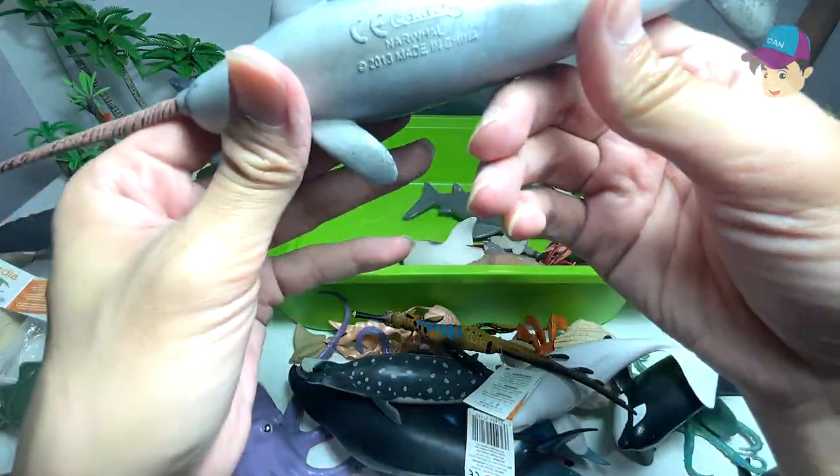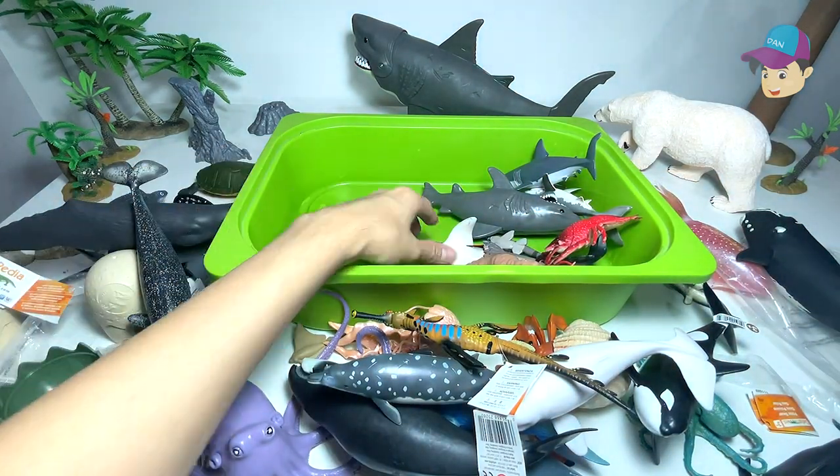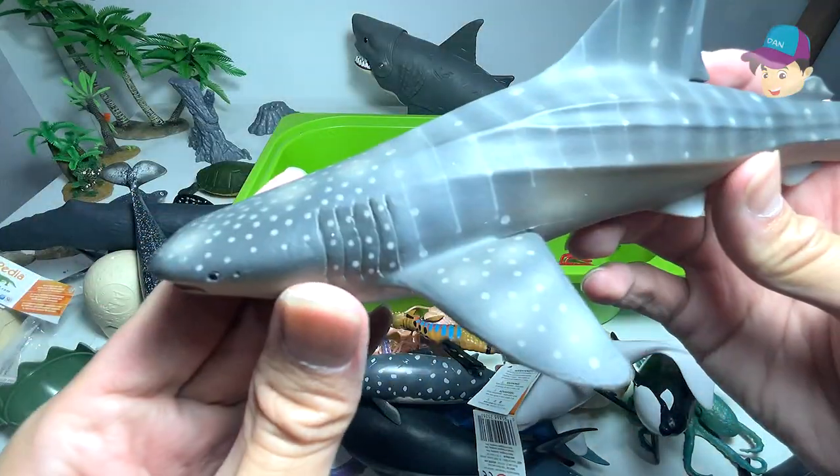What is this? This is actually a narwhal. It doesn't come with a fact sheet — this is the reason why I really love Safari Ltd figures. This one right here is actually a whale shark.